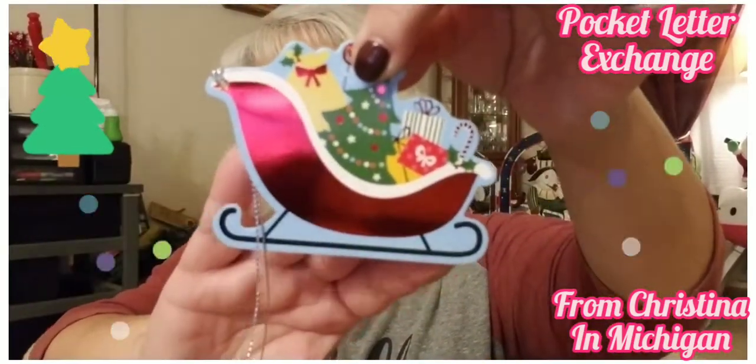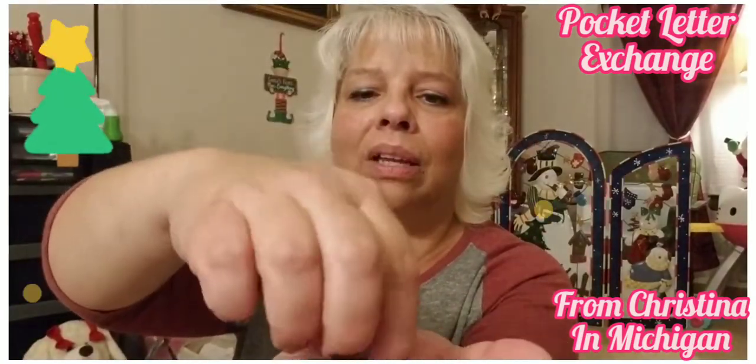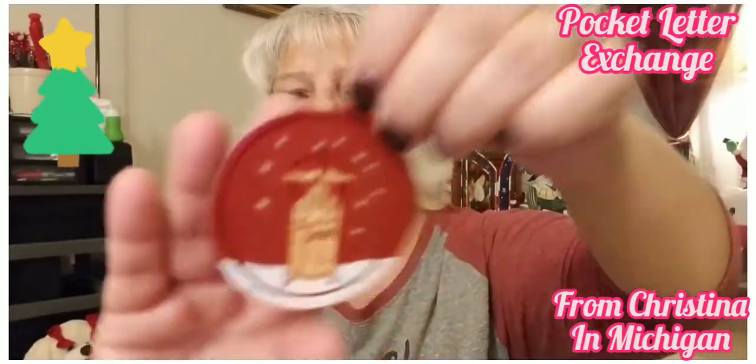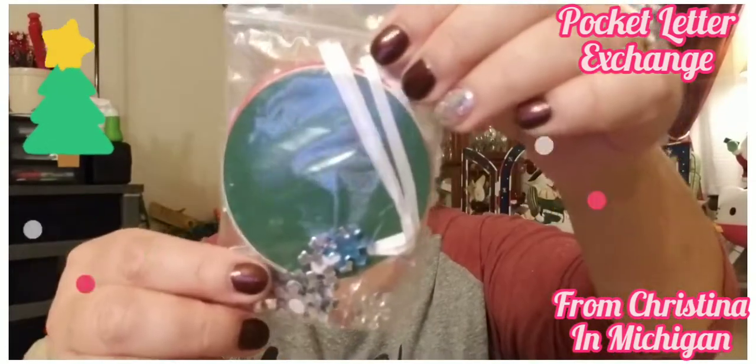And then this was in there — isn't that cute? I got stuff falling out everywhere! Look at this, isn't that pretty? She sent me stuff I can use for pocket letters. So sweet of her — all kinds of glitter stickers! Oh man, those are so cute. Look at the sled, and the tag!